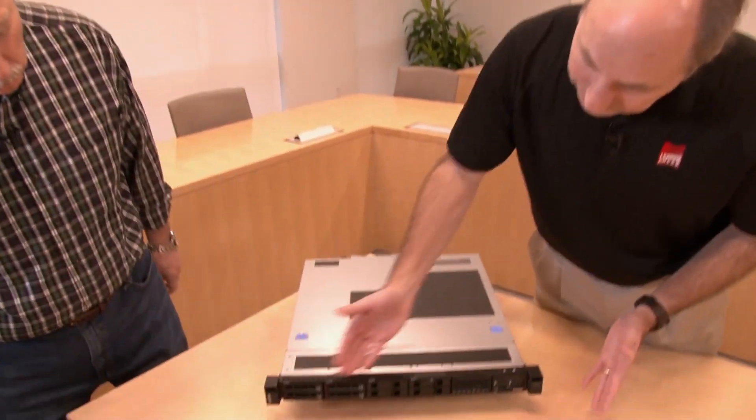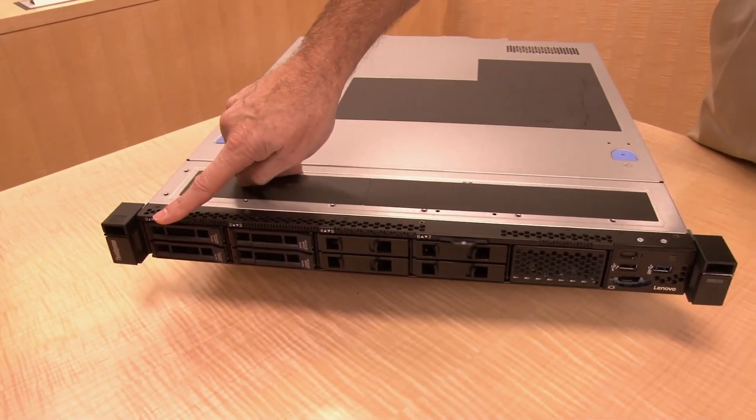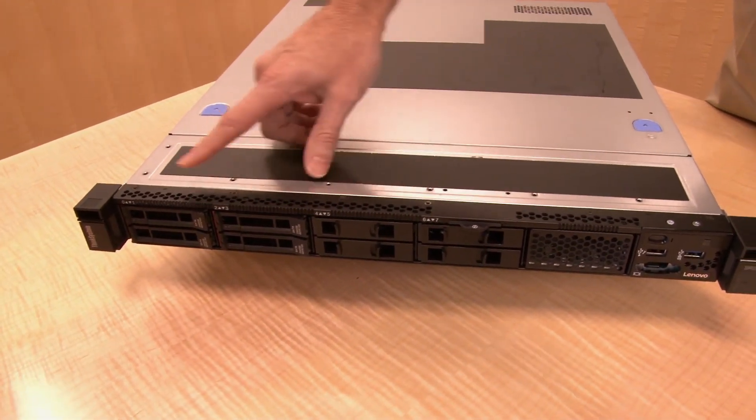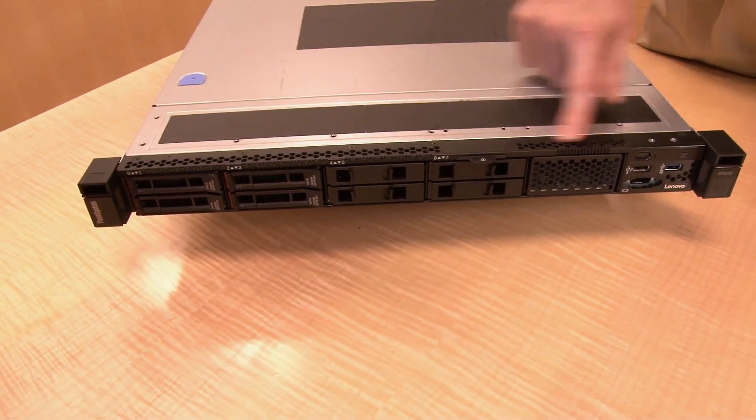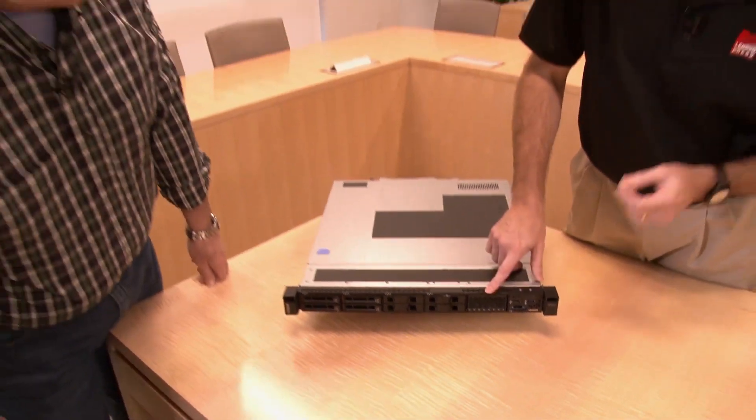We're going to go through the system, looking at the front, back, and components inside. At the front, this particular configuration has eight hot swap two-and-a-half-inch drives. But the server actually supports up to ten two-and-a-half-inch drive bays.